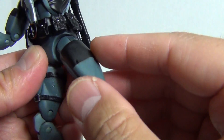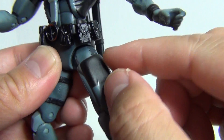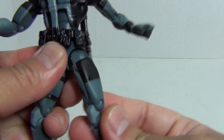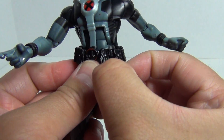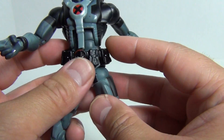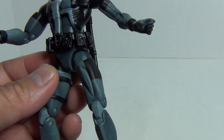There's articulation at the thigh and then the type of hip joint where you have to turn the ball in the direction you want the leg to articulate. It can go out to the side, but in order for the leg to go forward you have to rotate this around so that the black stripe is facing in the direction you want to move the leg. That's a little unfortunate because it's kind of a pain to get those joints rotated around.